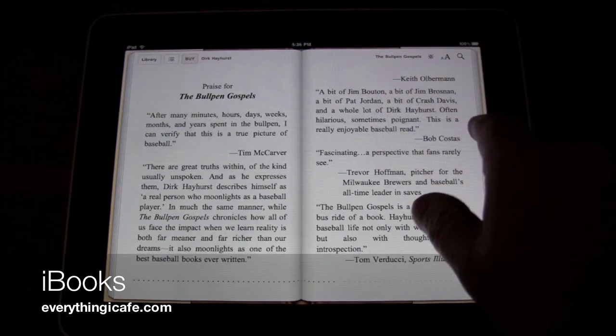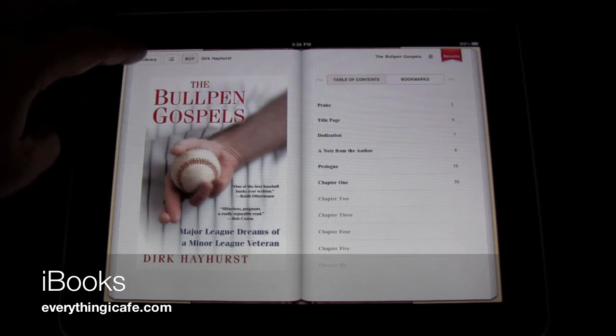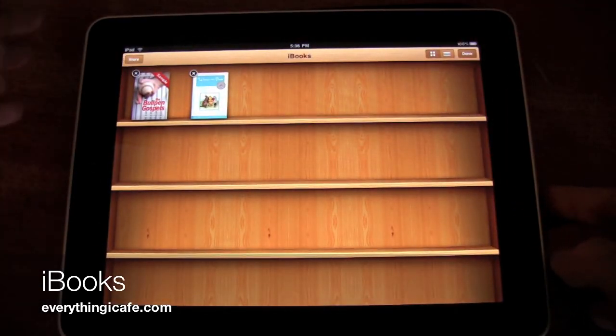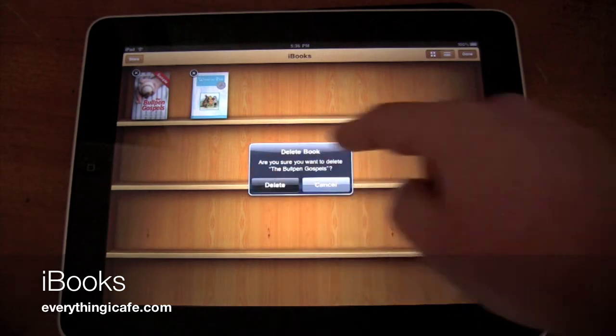We'll just scroll through here. When you go back, I went to the index — the table of contents. I want to show you when you go back to the library, if you click on Edit, you can get rid of those books. So if there's something you decide you're not going to buy, you just click on X and it'll ask you if you want to delete that.